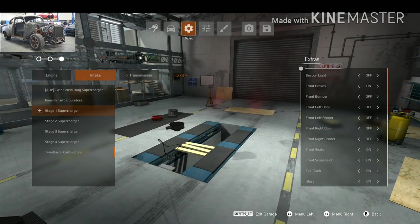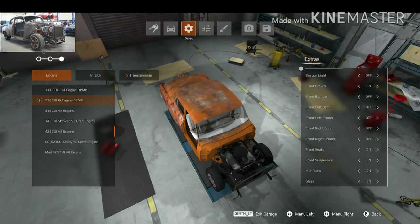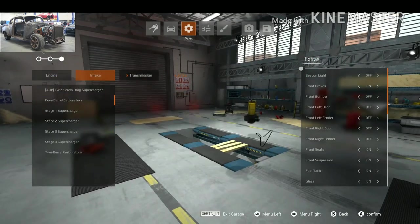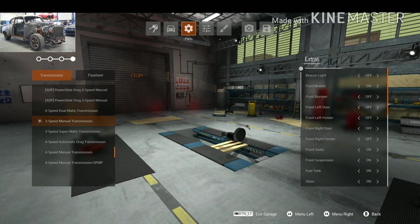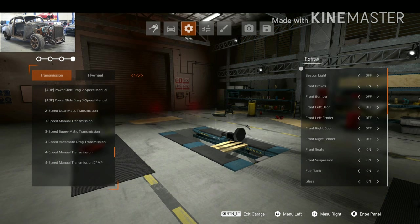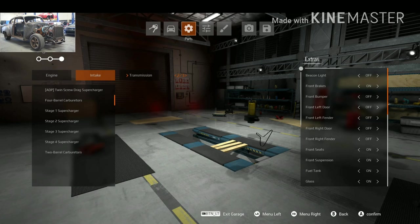For intake, the car's got turbocharging in the movie, but we don't have that option, so I'm just going to put in a 4-barrel carburetor. It's looking quite good — quite rusty. For the transmission, I'll go with the 4-speed. The flywheel is okay. I think that's the engine done.